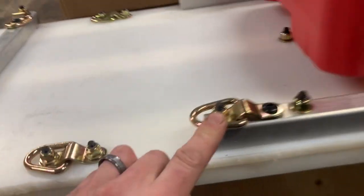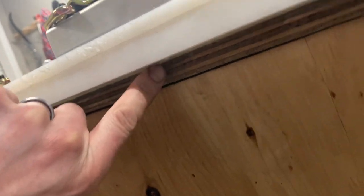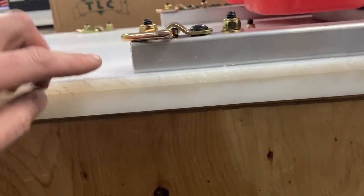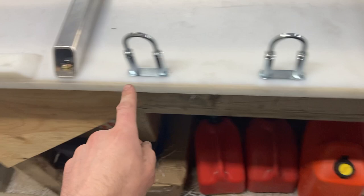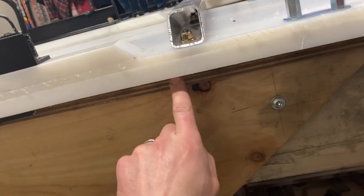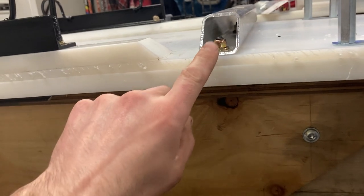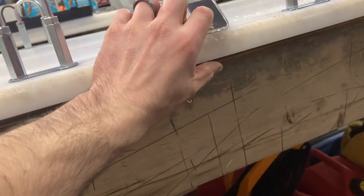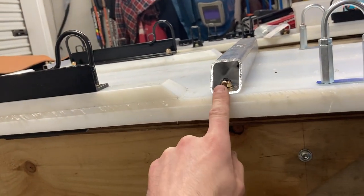This bolt here doesn't go through the sheet - this bolt goes through the sheet so when it's pushing down there you don't have a spot for it to break. This one right ahead of the stiffener also doesn't go through the sheet, just flat on the bottom. Normally they go through the runner, but right here ahead of that - not through the runner, only through the sheet.